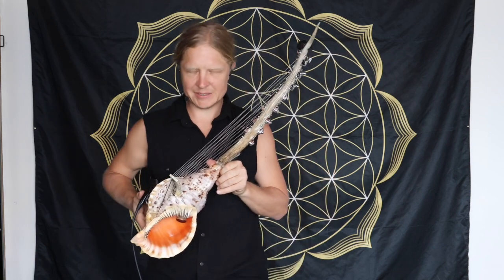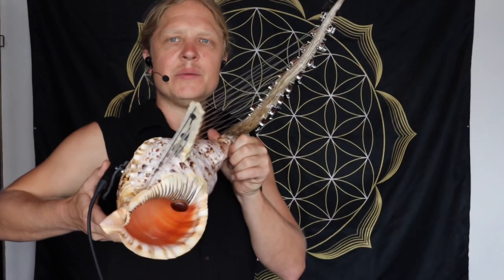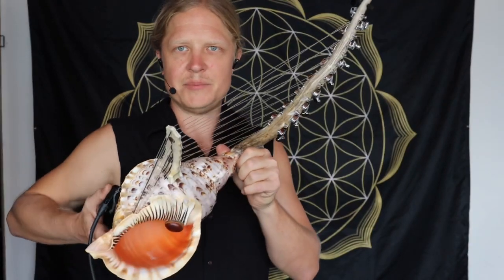How's everyone doing today? This is Daniel Hansen of Root Flute, and I have with me the Triton Shell Harp. People have been asking about this, so I want to tell you how it works and how it's made.